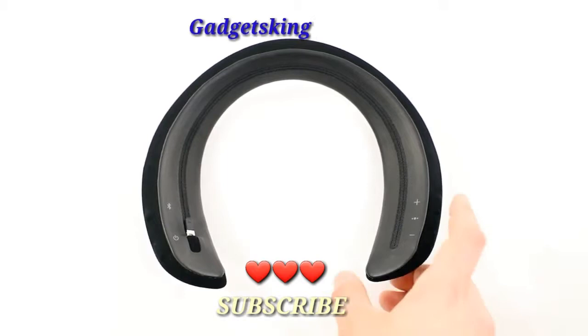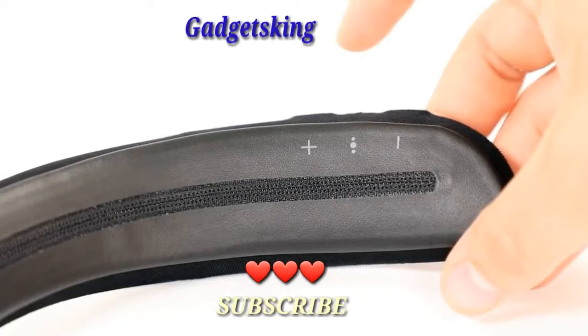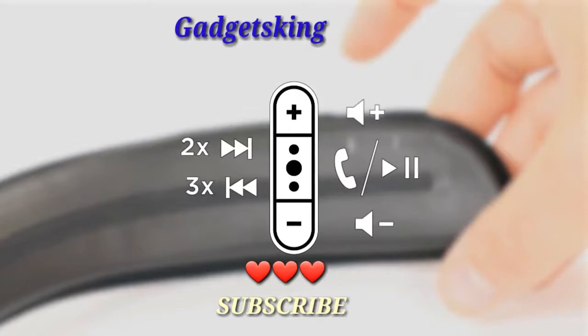On the bottom of your speaker are symbols that show you where the buttons are located. You will notice that the buttons are located off to the side of these symbols. On the right side of the speaker, you'll find plus and minus buttons to adjust the volume. The multi-function button is used to initiate play, pause and other track controls.